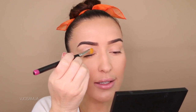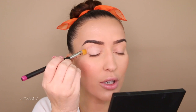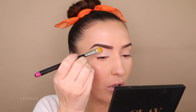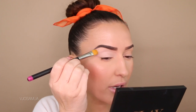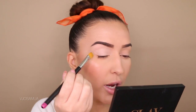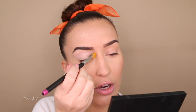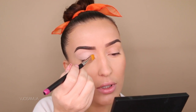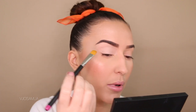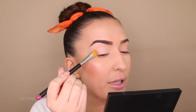To apply this, I'm using the MAC 252 brush, and I pretty much apply the primer all over the eyelids from the lash line all the way up to the brow bone — pretty much anywhere where I want to apply eyeshadow, I make sure I have primer so the eyeshadow has something to stick to. This will also prevent your eyeshadow from creasing or fading throughout the day.